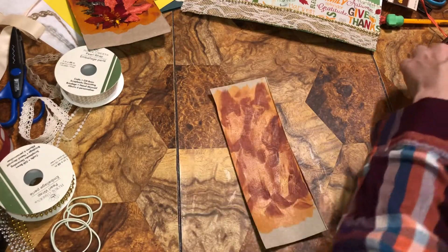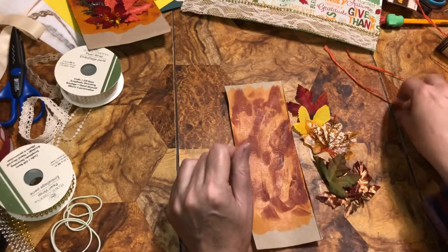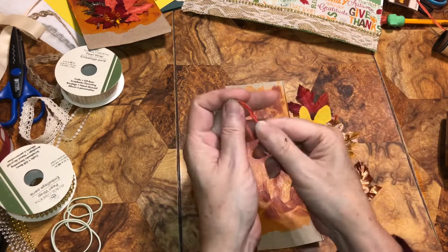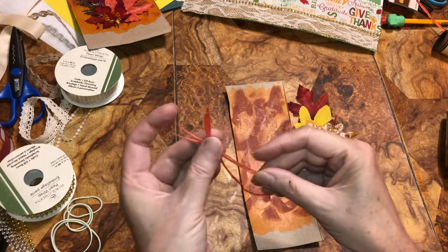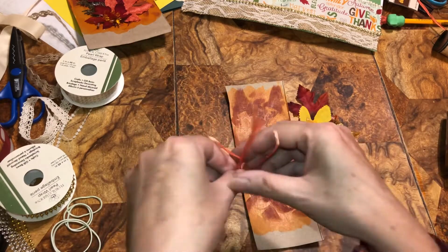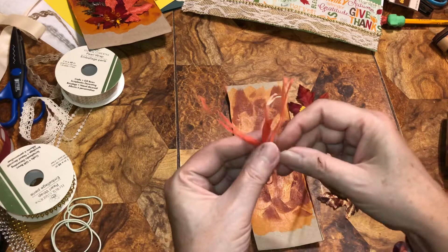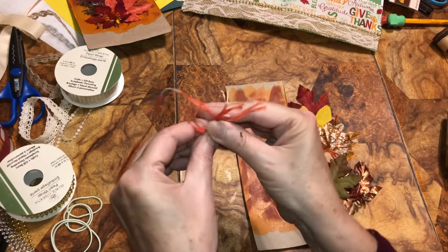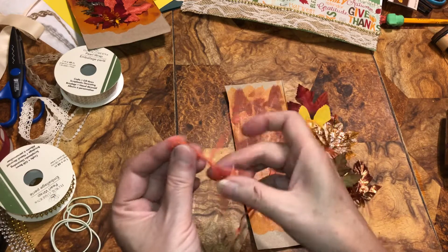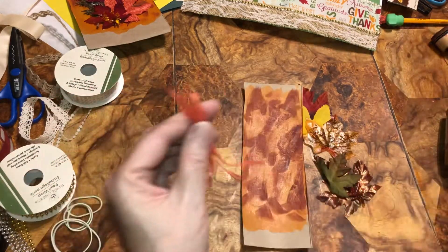Moving on to the next one. On the last one, this is what I did: I lined it up, then I cut it, then I flipped it again. I took another piece like this and I just made a knot to hold it together like so — pull it up or down wherever you want, then cut the extra piece off and cut the loops.